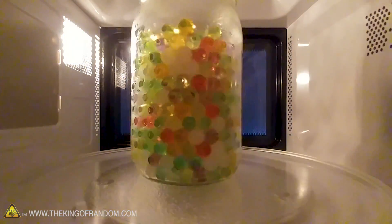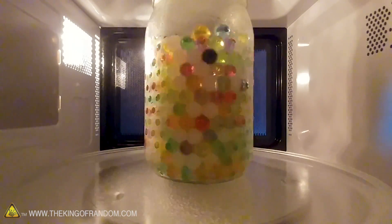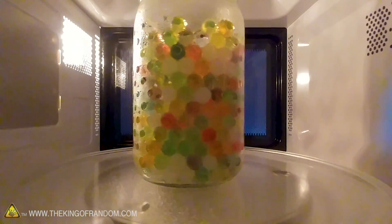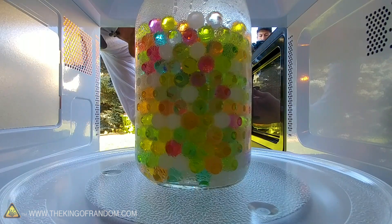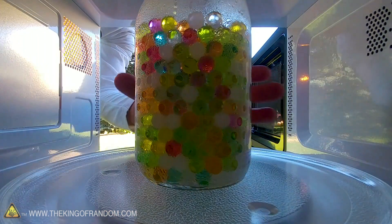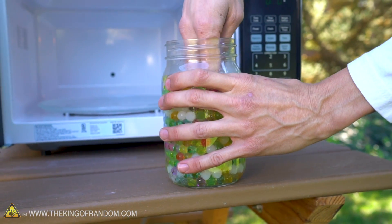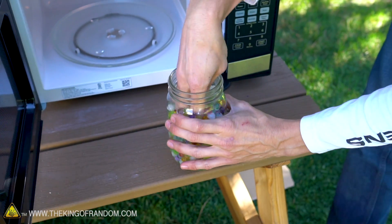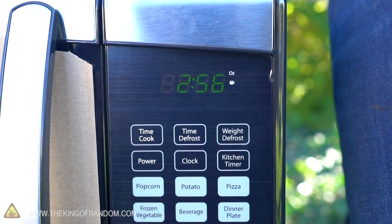Nothing yet. Well, not much happened. It looks like a jar full of Orbeez. Are they warm to the touch at all? The jar is warm. Pro tip — that's not the way you should test if something's hot. We didn't get too much of a result with two minutes. Let's try longer.